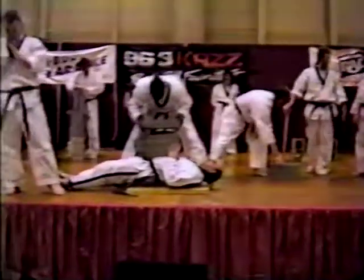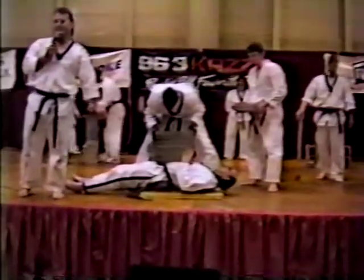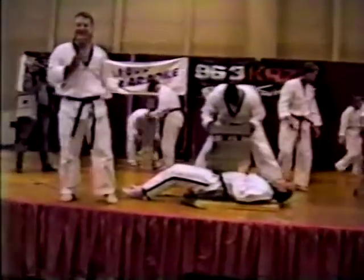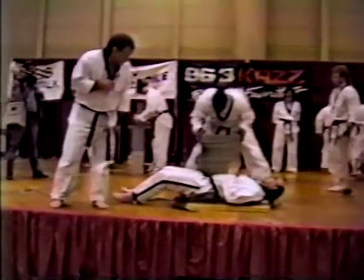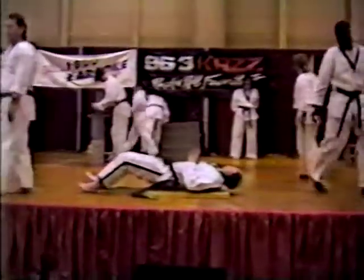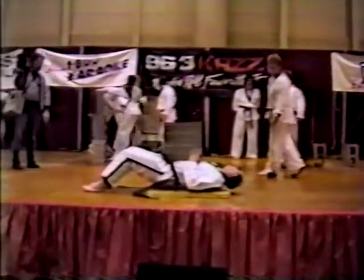Would anybody like to tell him to take his place here for a minute? This lady up here in the front is going to take his place. Now again, this is to show the body's method of taking impact.